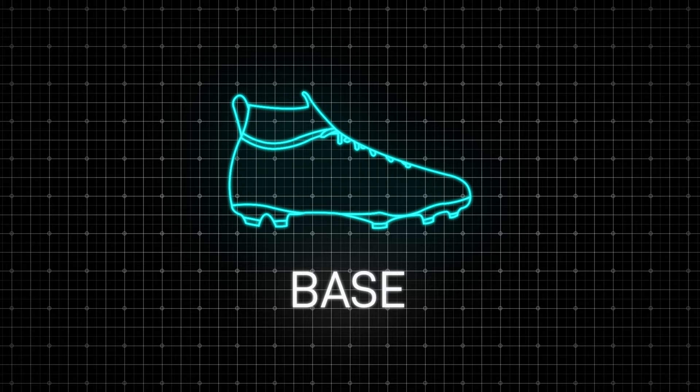Let's begin. Choose your desired base. I'm a nightman, so I think it was the 2014 Superfly. Just before the World Cup, they brought out the Sock Superfly. I think it was a red and yellow colourway. That was one of my favourite bases.